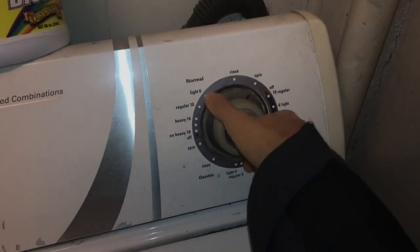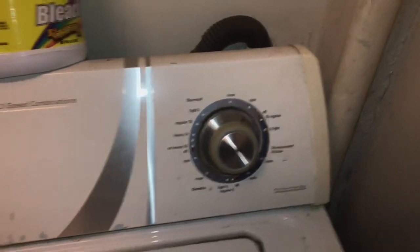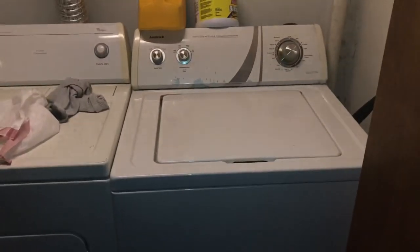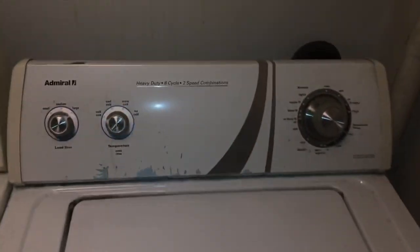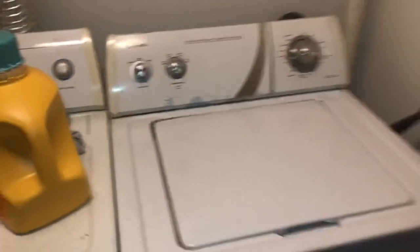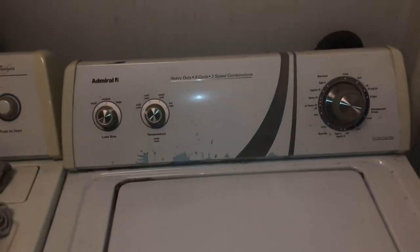Here we go with the spin cycle. When it rises up to full speed it does vibrate and shake first. It vibrated last time too, but I think it's perfectly safe — it should be spinning pretty well. As you can see, this is a quiet washer with no bearing noise whatsoever.